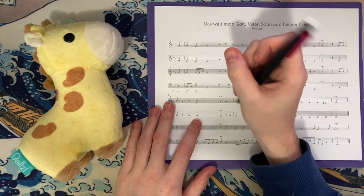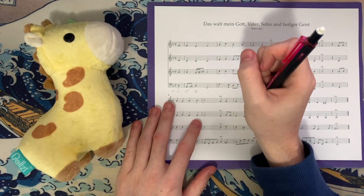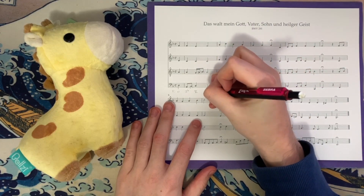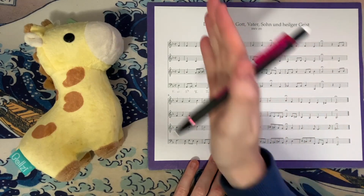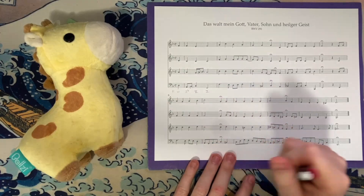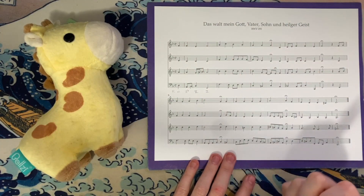A little passing tone in the tenor and a brief neighboring seventh in the tenor as well, before we get F, A, C, and F — our tonic triad in root position. This in itself sort of feels like its own little phrase, but none of the editions I saw included a fermata over this beat, so it just stands on its own as a subphrase.